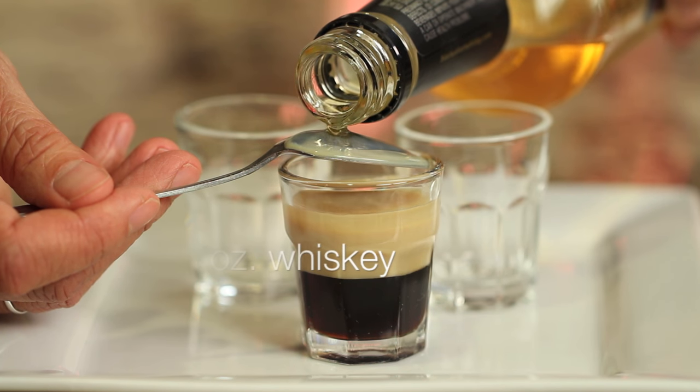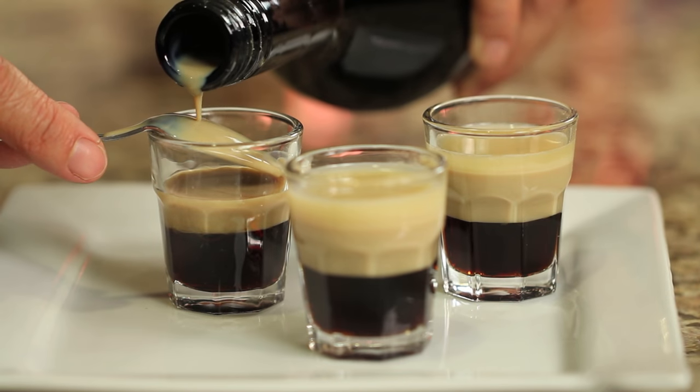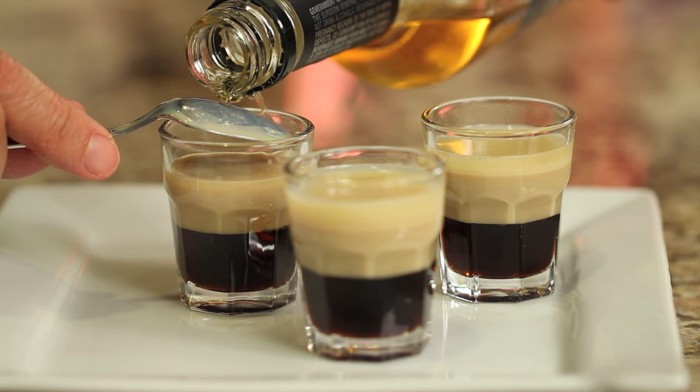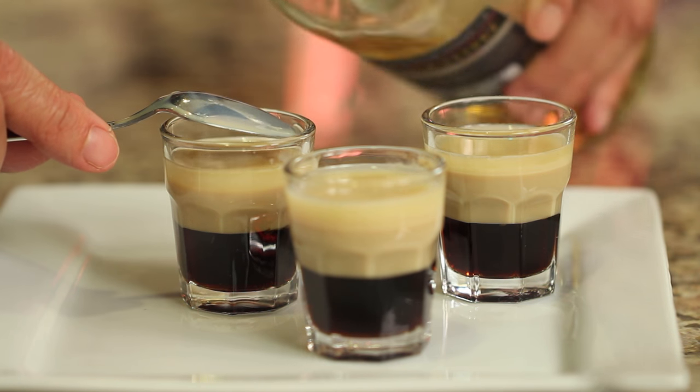This drink should be served at room temperature, so don't be tempted to add any ice, and you need to drink it in one go. This is not a sipping kind of drink, otherwise the flavors won't blend right — and believe me when I say it goes down easy.